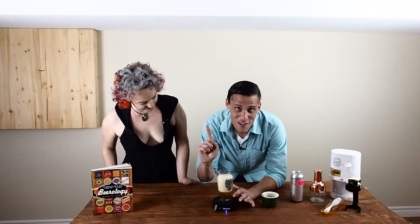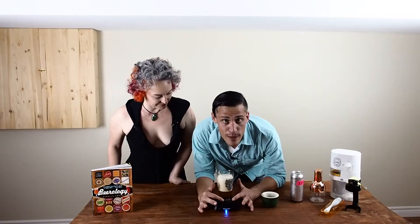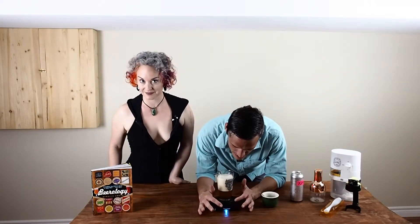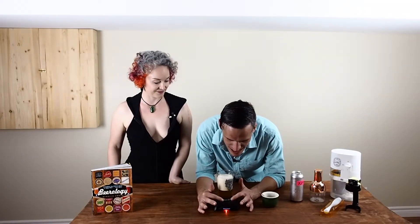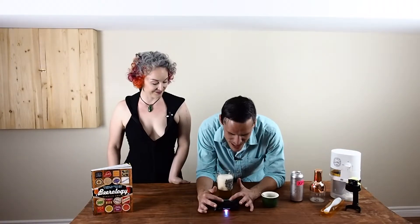Another fun feature on this thing over here on the other side is a little light button, and when you press it the lights change color. It's almost like we're in a nightclub — a little disco. Yes, get into it!